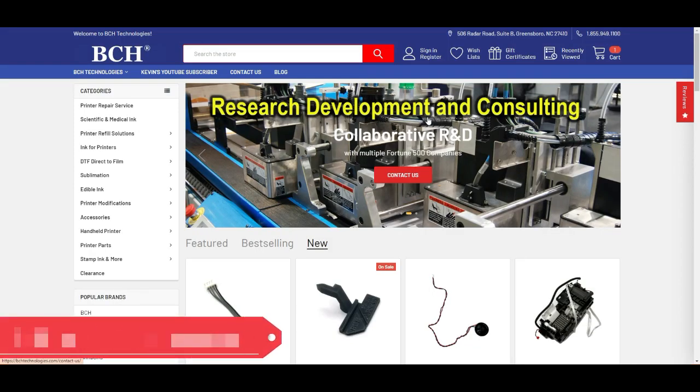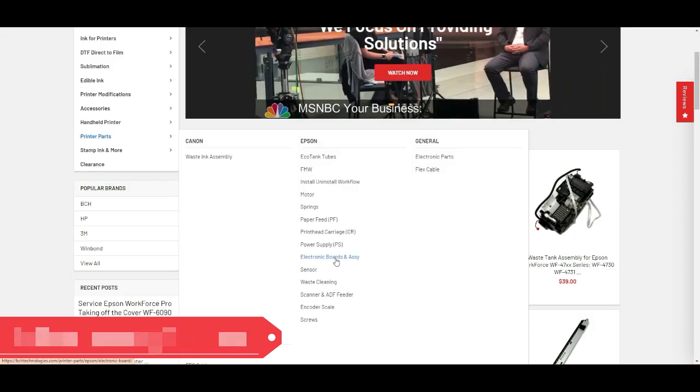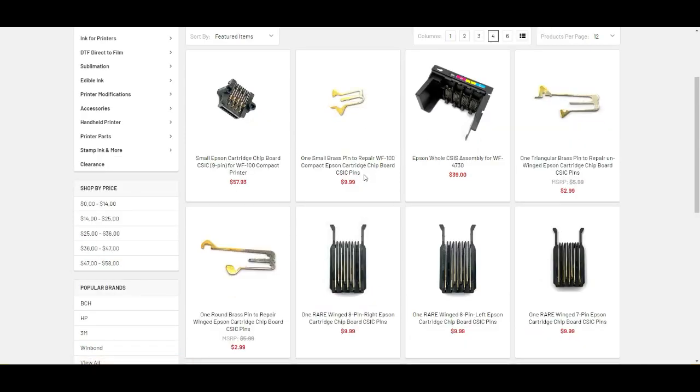Now we go to bchtechnologies.com and navigate to Printer Parts, Epson, Electronic Board Assembly. Scroll down on the left and select a CSAC terminal. You can see this is one small brass pin for the WF100. Or if you prefer, you can buy the whole assembly instead of fixing a single pin — here's the nine-pin assembly for the WF100.